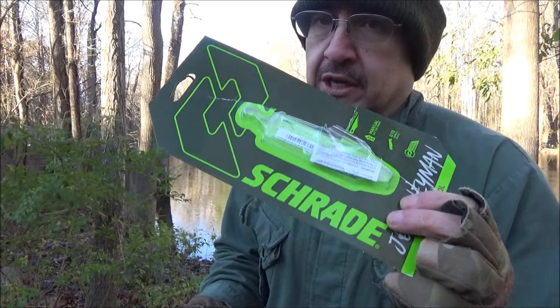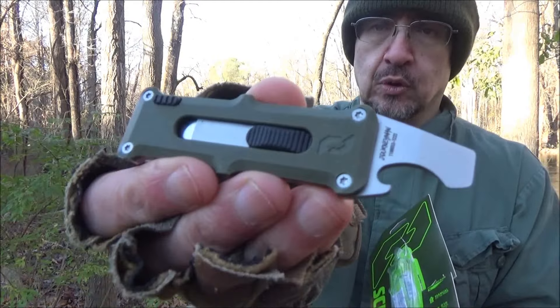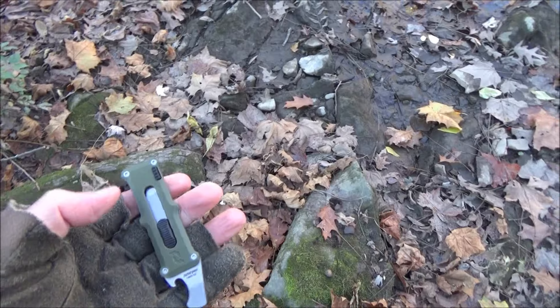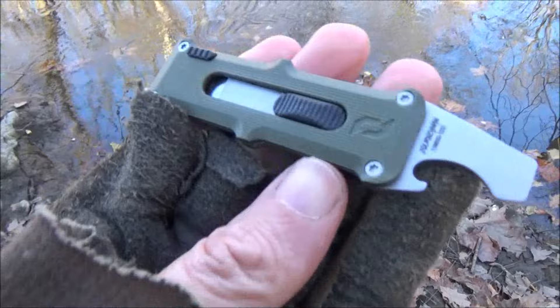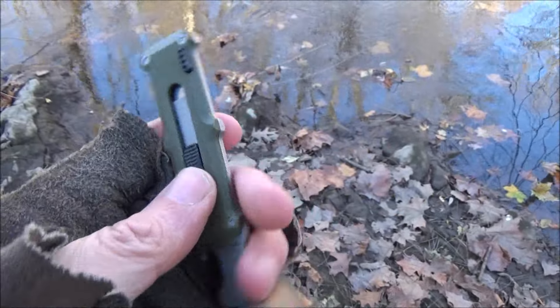I'm out here testing some other blades and I figured I'd show you a very quick review of this new Schrade. This is a Schrade Journeyman. It's basically a pry tool and a utility knife in one. It's an interesting contribution to this whole class of mini pry bars — pry bar utility knives.